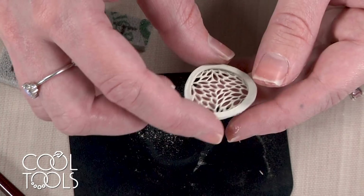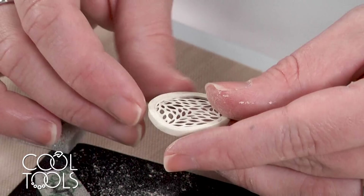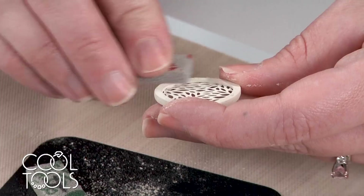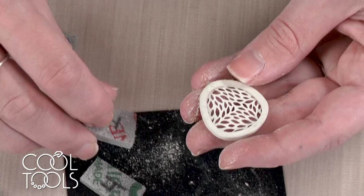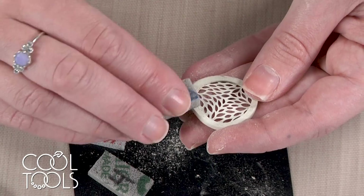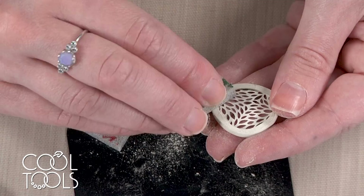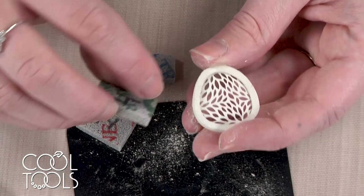My outside edge is looking really good. Now I'm going to give the front and back faces the same attention — starting with super-fine for areas where the syringe has come over the edge, then moving to ultra-fine, and wrapping up with micro-fine again. I'm doing this on both the front and back surface because it's really nice to make sure both faces get some attention. I'll keep refining both faces, and then we'll talk about drilling holes and firing.